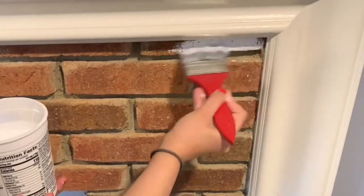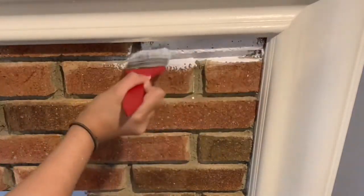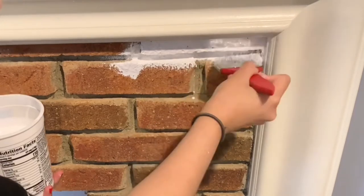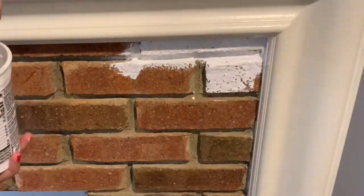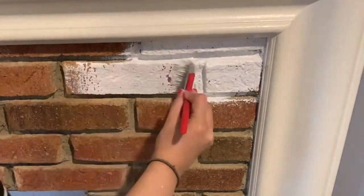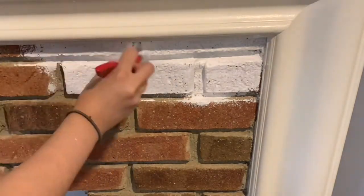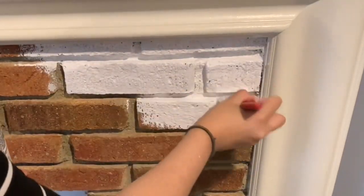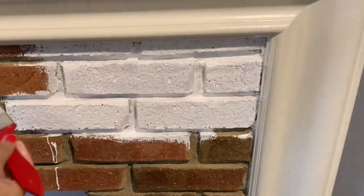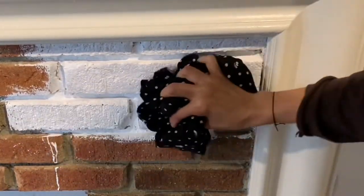We tested it on a couple of bricks to see if we like it more darker or more lighter. We started with the lighter color — that means we used some water — and if it's not dark enough we add more paint with no water. That's actually what we did because we didn't really want to make it too light.